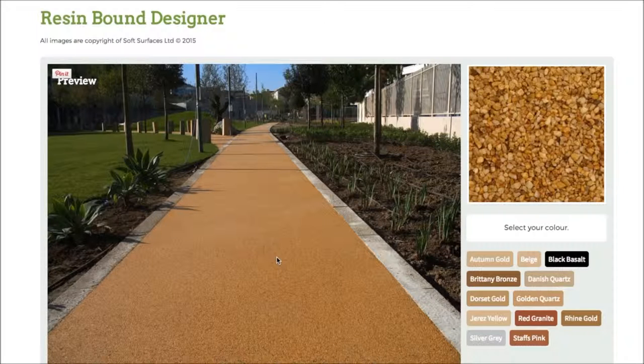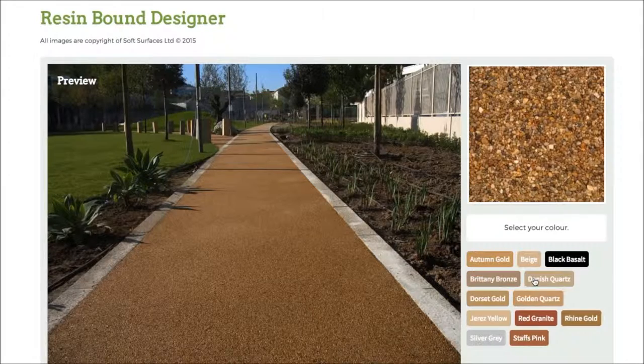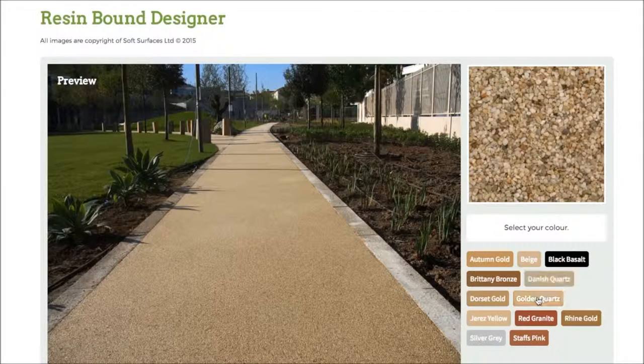As you can see, currently you've got autumn gold selected. If I press this colour here on black basalt, as you can see it changes the colour completely. And then if I click Britney bronze it changes again. Every single colour just changes to what the colour actually represents.